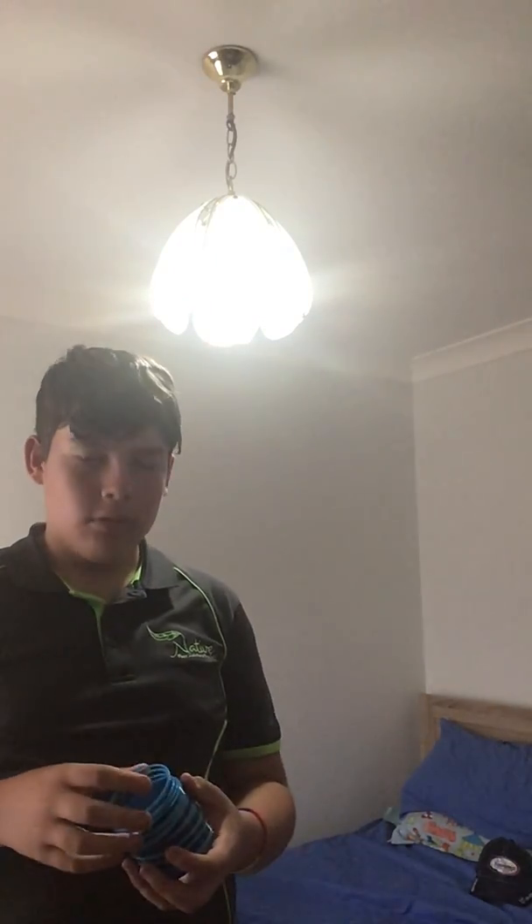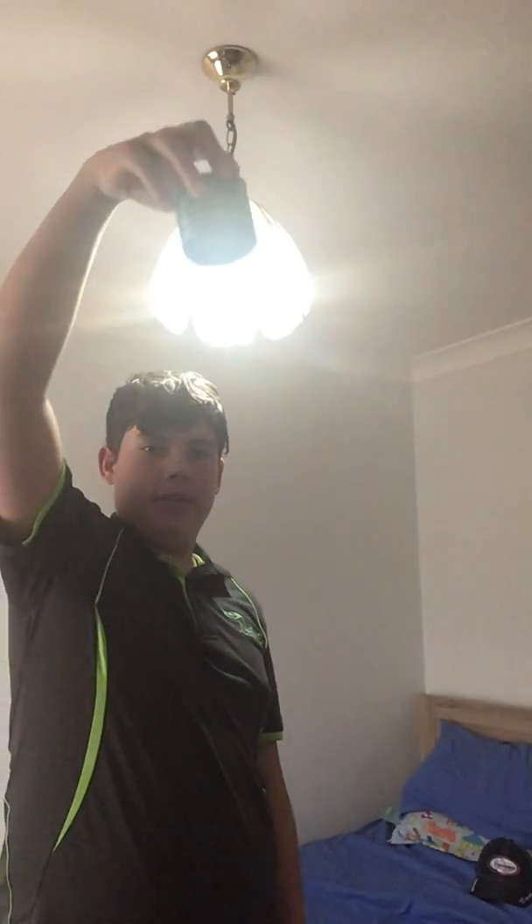Here is a slinky that has never been opened before. Here we go. Ready, set, go.